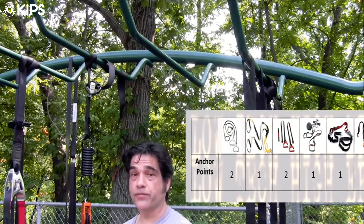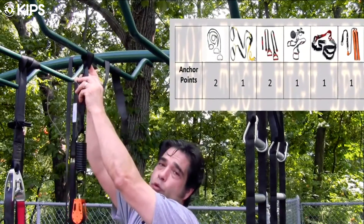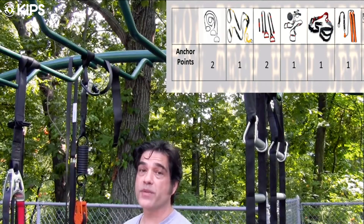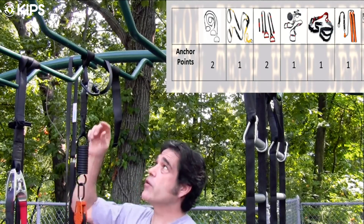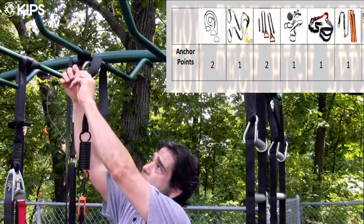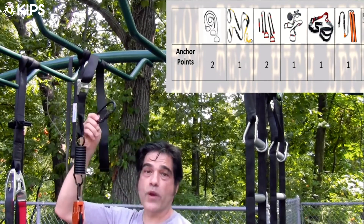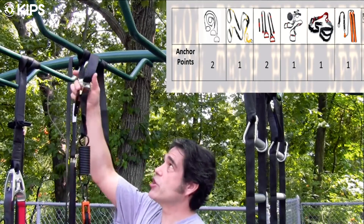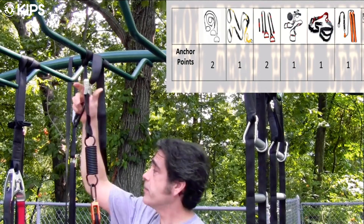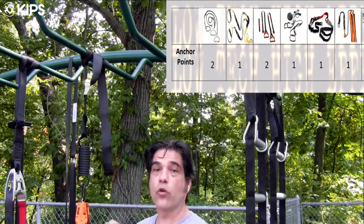The Pure Motion also uses the slip-through nylon loop to attach the apparatus, which can be most useful when attaching to a Smith machine or other large piece of gym equipment. They also provide a nice large carabiner should you need to attach it that way. So Pure Motion gives you the option of two different ways to attach their device. However, there is just one single anchor point, as opposed to the Jungle Gym XT and the PowerStraps, which have two anchor points so you can move them closer together or further apart.